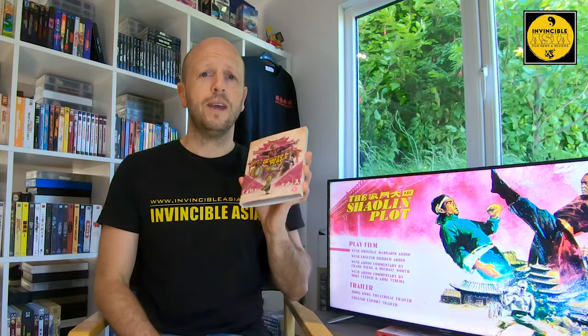To see this movie for the first time in 2K restoration was just mind-blowing. What a lot of fun. And I was right — it did give me that feel of Broken Oath and The Flying Guillotine, a lovely mix of both. As a Huang Feng movie it really just set the bar. It was brilliant.